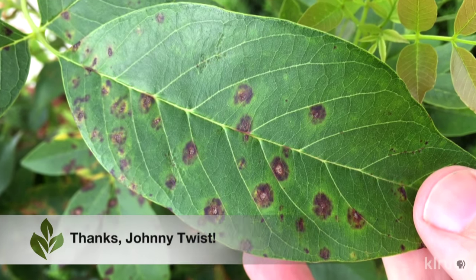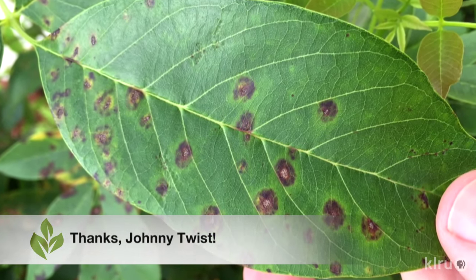Hi, I'm Daphne Richards. Our question this week comes from viewer Johnny Twist about his Mexican ash. He notes that the tree has some issues that he first noticed in late spring and that continued to worsen over the next couple of months.